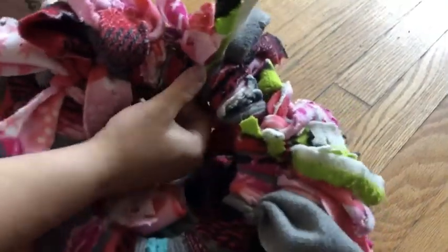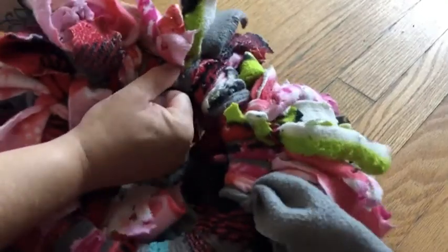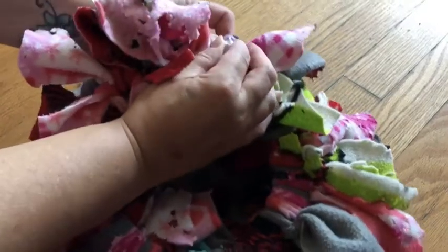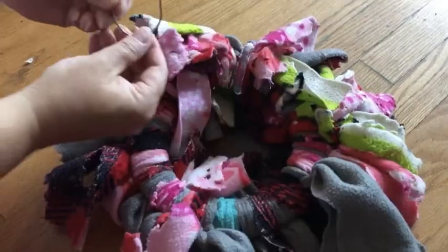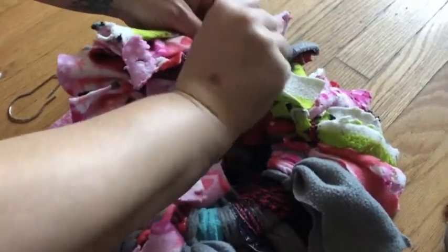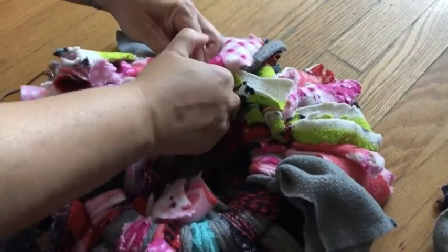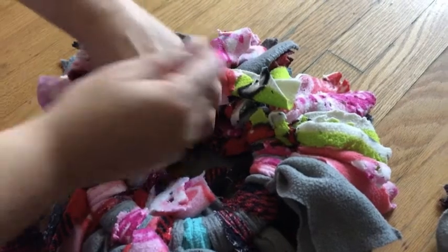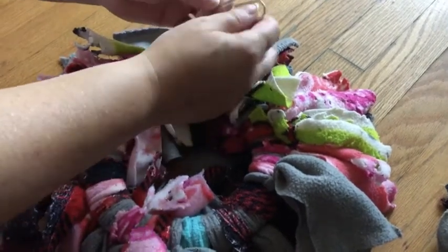Now you can either attach it to the cage by a clip, or you can tie it with a piece of fleece — but if you tie it with fleece, make sure it's thick enough and sturdy enough to hold it up. You can also use shower clips too. Now hang it up in the cage and watch your pet enjoy!